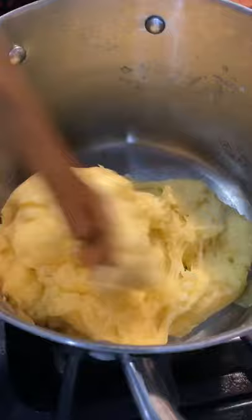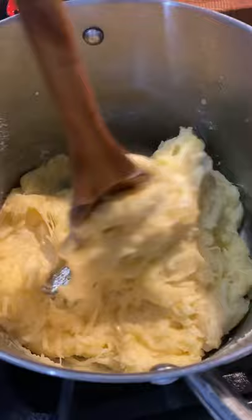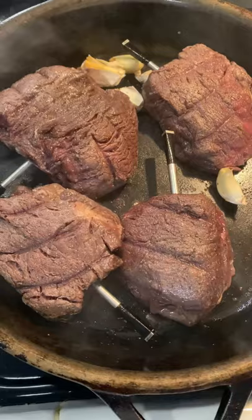Add some butter, smash it all up, and start adding your cheese — start turning with your spoon. Add about three handfuls of cheese. This is chihuahua melting cheese with some milk. Get a nice consistency going.